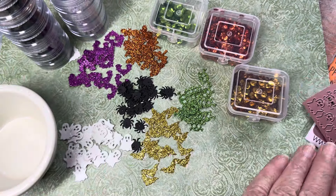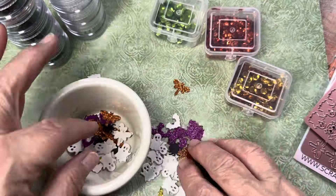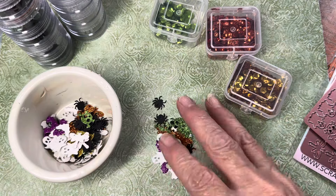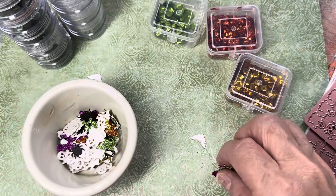So we're going to take all of those and put them into this little container right here. As them alone, they would be fine as a shaker mix, but I'm going to put some more fun things in.